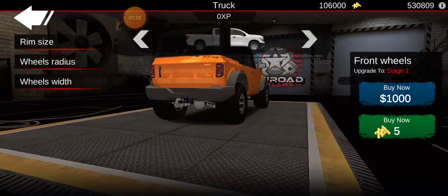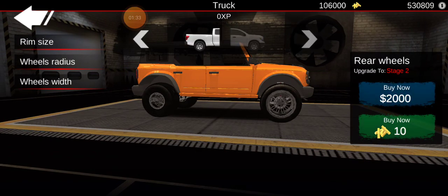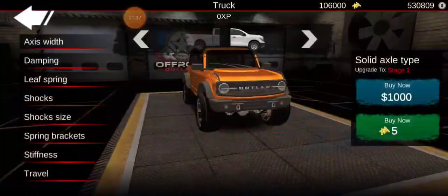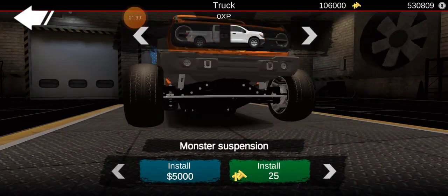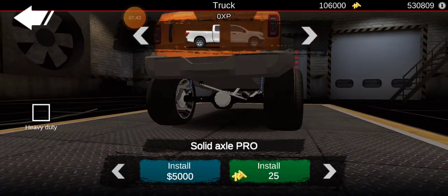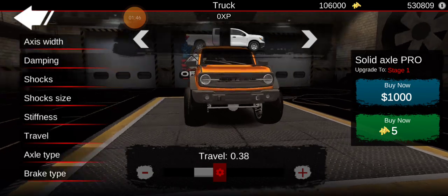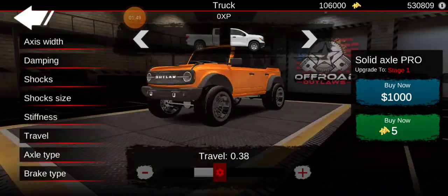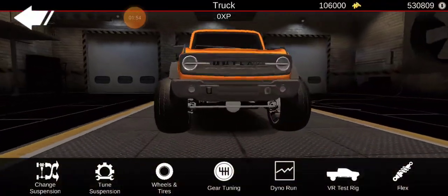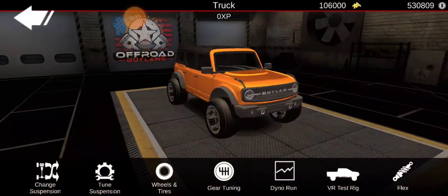A little bit more width. Now the rim size just has to be all the way. There we go. Now let's give it some Solid Axle Pro. Let's give it a little bit of travel, some axle width. It's kind of looking good, but it's not really anything crazy.